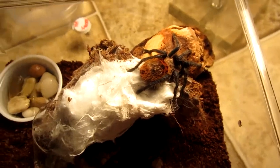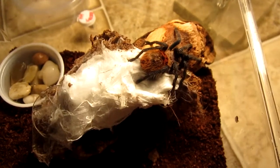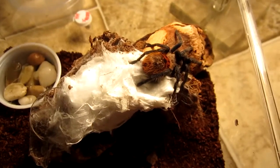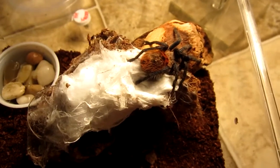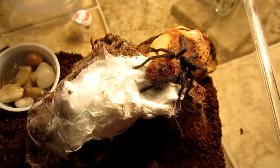I just rehoused my Green Bottle Blue. The container is a little bit big for it, but that's okay — Green Bottle Blues grow very fast and it will quickly grow into this container.